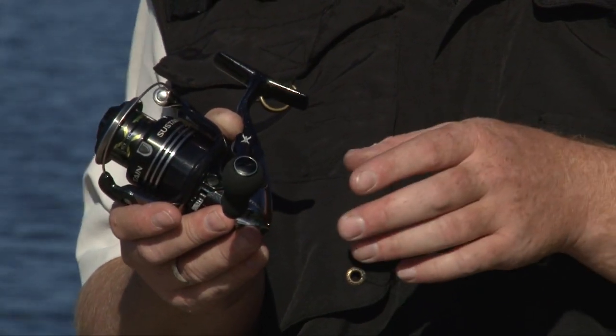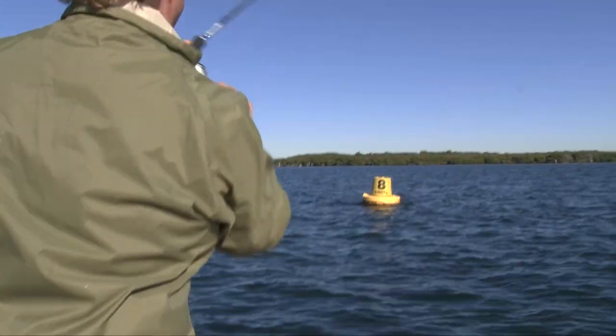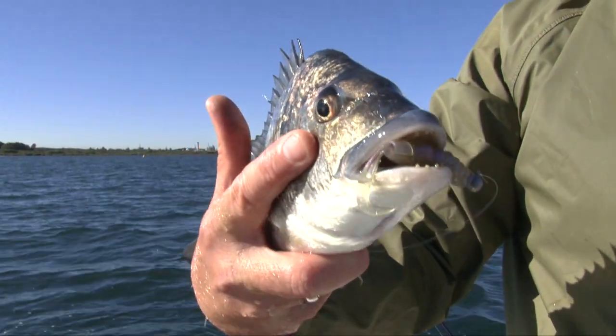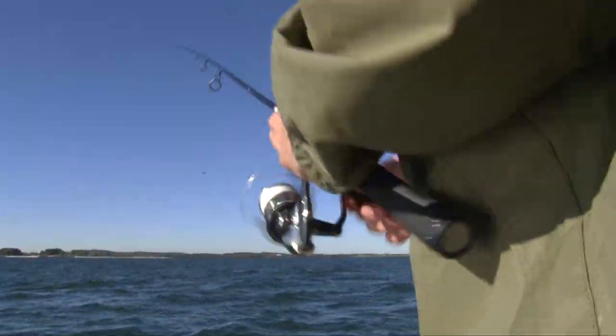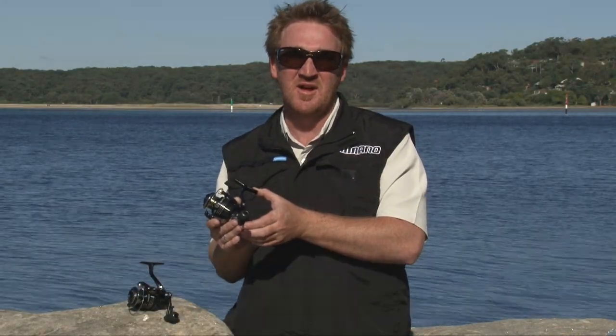They also have a magnum light rotor, which is super light with an extra strong aluminium frame. There are seven sizes in the range: 1,000, 2,500, 3,000, 4,000, 5,000, so it has everything from light fresh water and estuary right through to the mid-sized and heavy end of blue water. These reels are sure to be a hit amongst anglers in Australia.